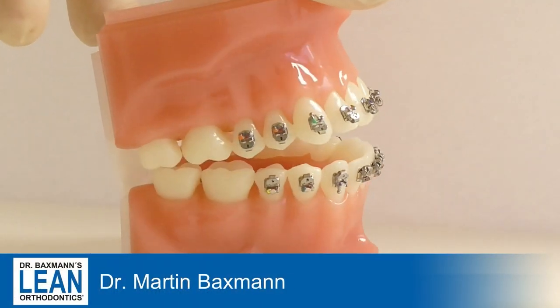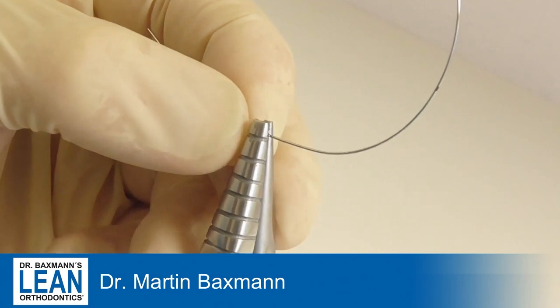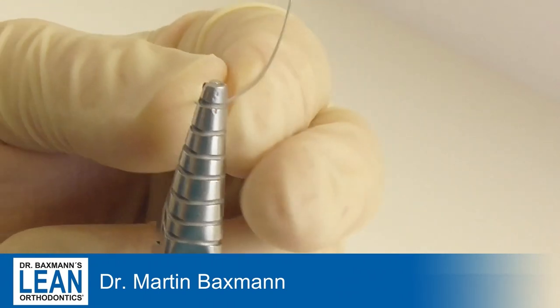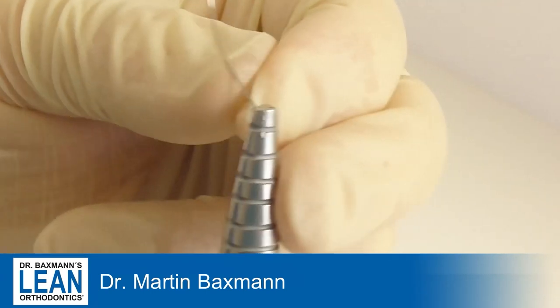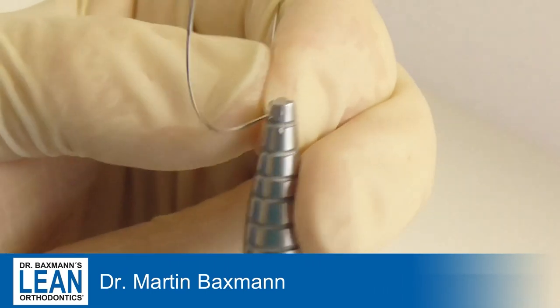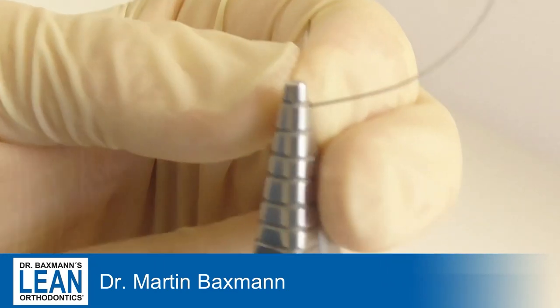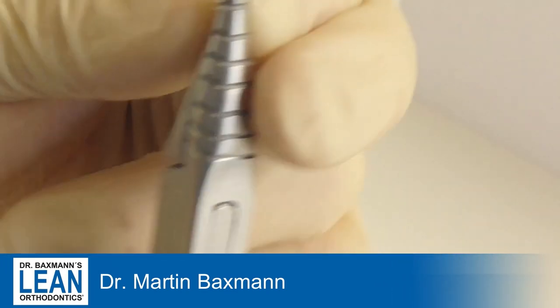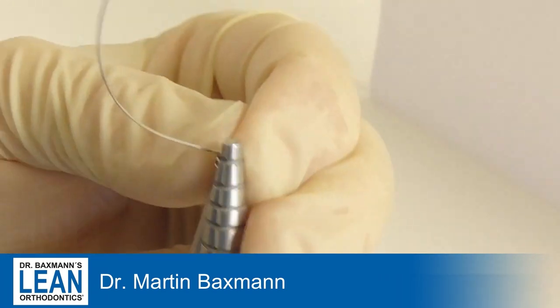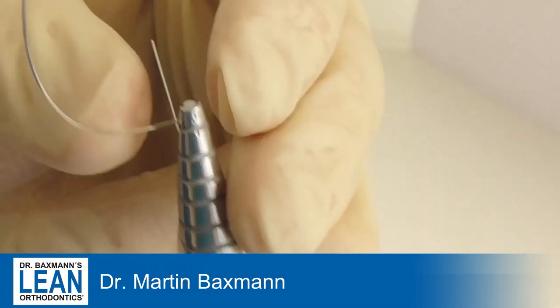Dr. Baxman's toolboxes from Lean Orthodontics will give you the armamentarium for vertical problems, for example to close the anterior open bite. What you do here is a so-called extrusion wire for the front. It's a little bit like the cantilever, but it's not a segmented wire — it's a full arch wire going from 6 to 6.